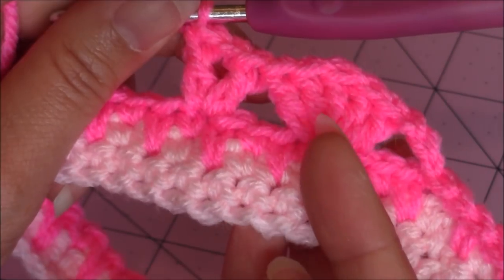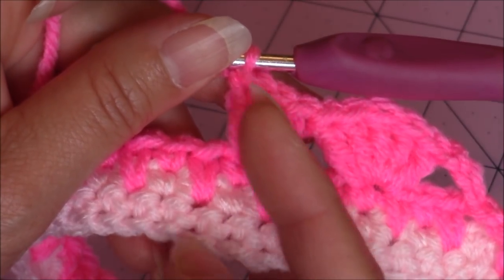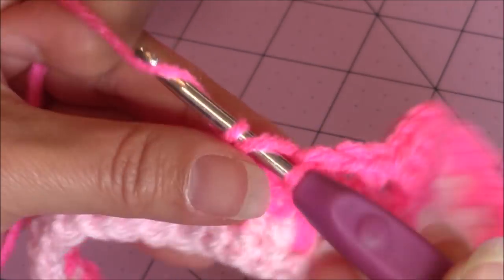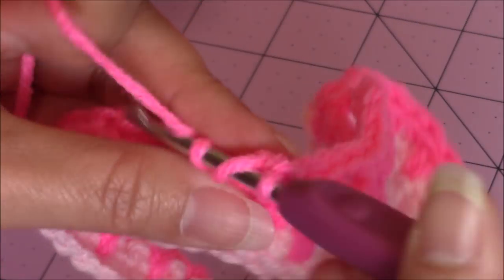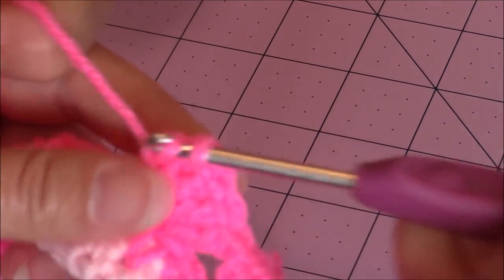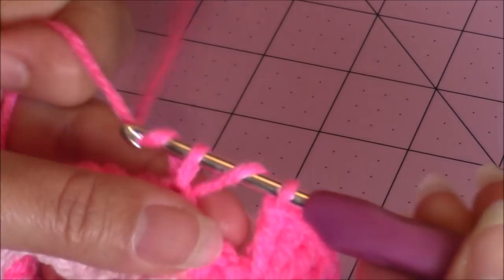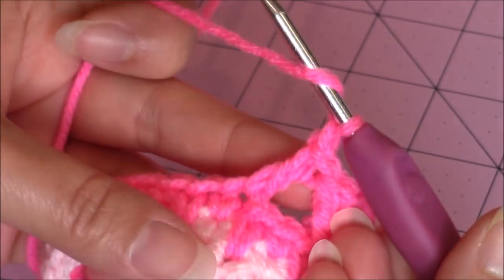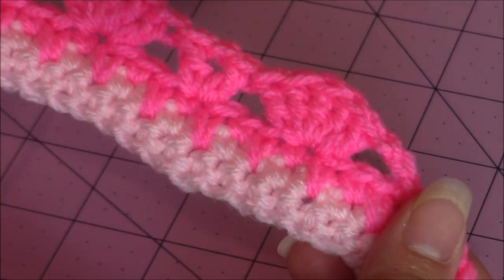Then skip three more stitches and make your v-stitch into the fourth stitch — make a double crochet, chain one, then make a double crochet into the same stitch. That completes a v-stitch. You're just going to repeat this pattern all the way around back to the beginning. This is called the snapdragon stitch. So: skip three, make five double crochet in the same stitch; skip three, make your v-stitch, which is double crochet, chain one, double crochet. Repeat all the way around, then come back.